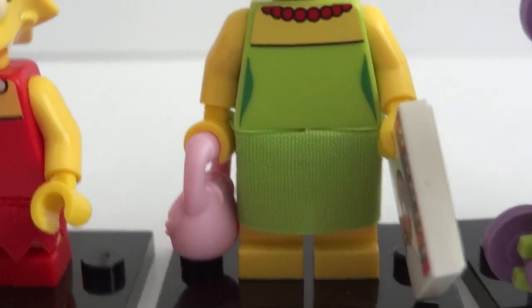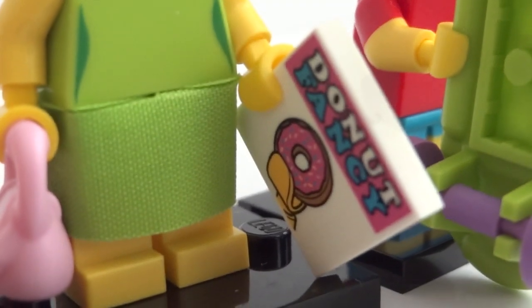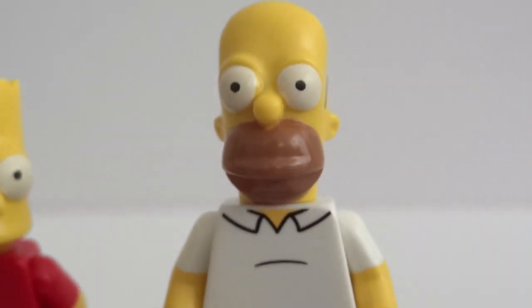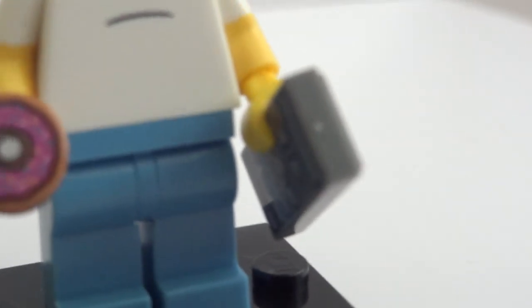And we have Marge with a purse and what looks like a doughnut — might be a magazine. And then we have Bart with his skateboard. And lastly we have Homer with his doughnut and a remote.